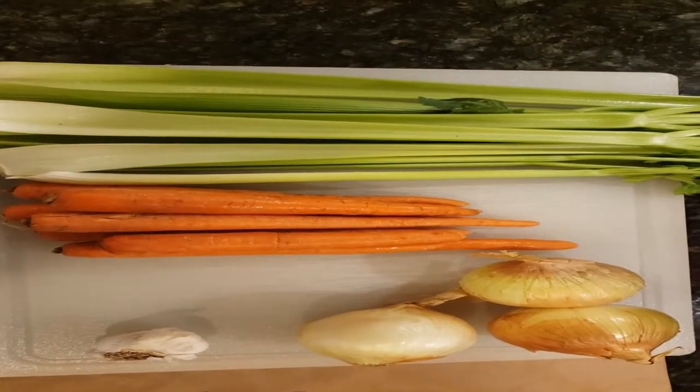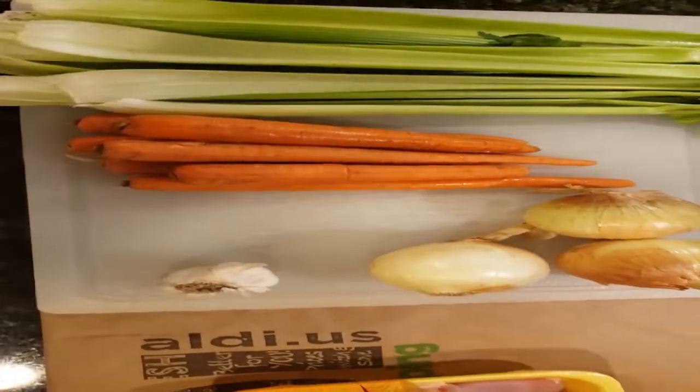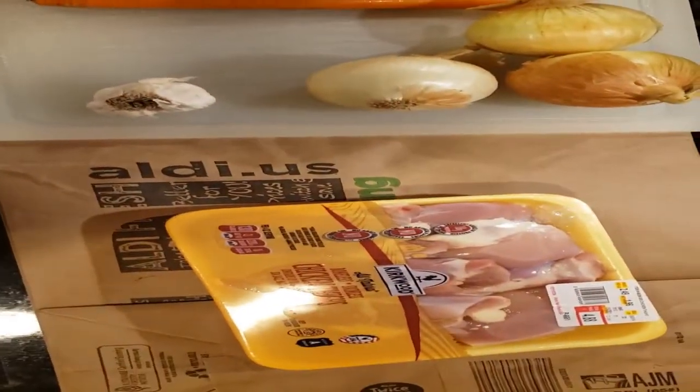Today's video we're going to be making chicken noodle soup — the best cure-all.